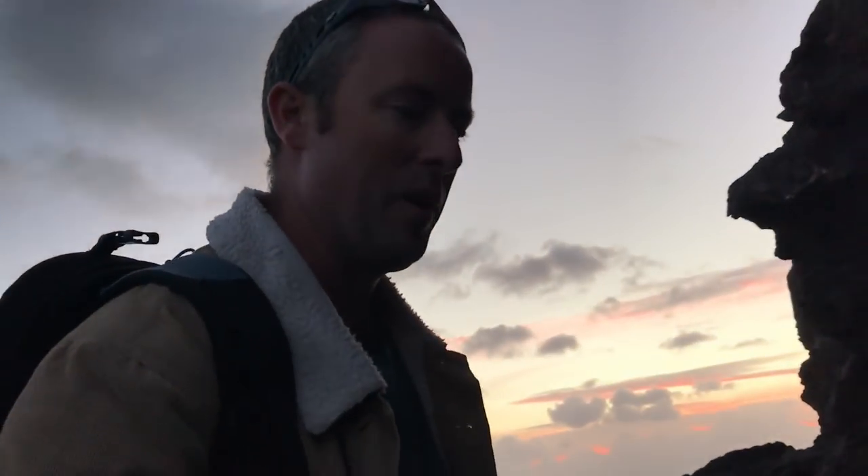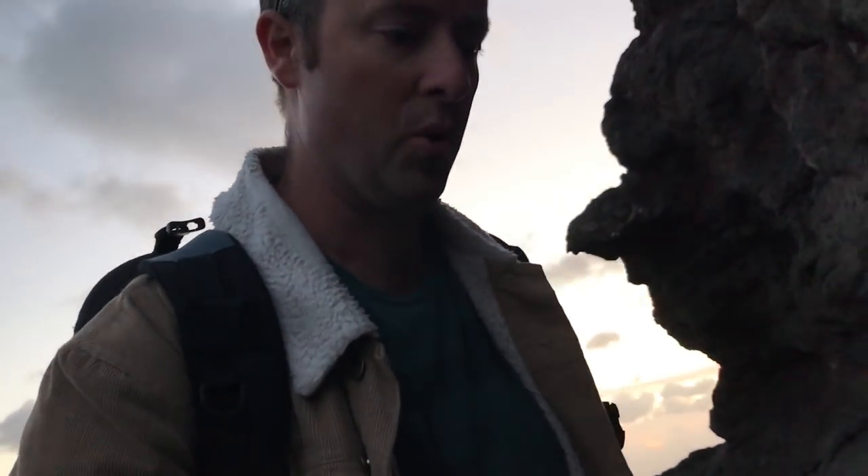I didn't talk through it at the time because the swell was getting quite big and I was down where I probably shouldn't have been. I was quite low to where the water was, so I was being very cautious watching the waves and getting the exposures right.